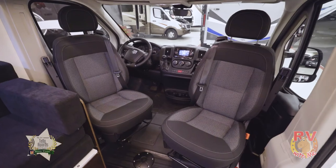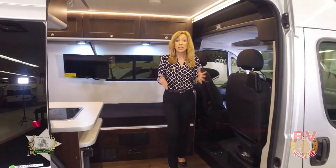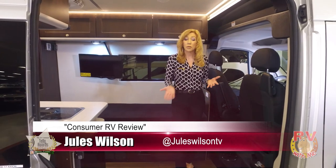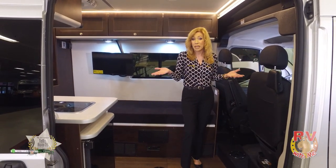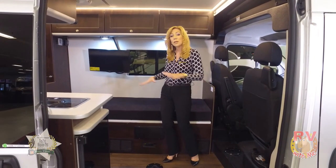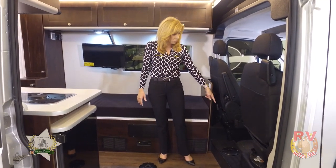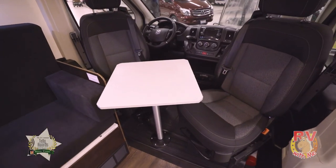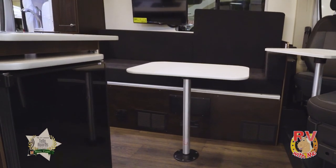Something I really like is that these chairs swivel. This is designed for two people — it sleeps two and only has seat belts for two. But let's say you're out at the RV resort or campground and want to invite a couple of friends in for cocktails or a game. With these chairs swiveling, the whole area becomes like a living area. There's also a table that fits right in here for coffee, and another table for meals and games.